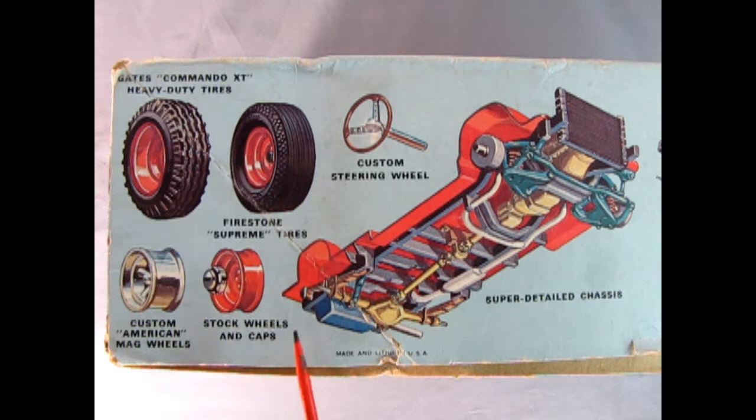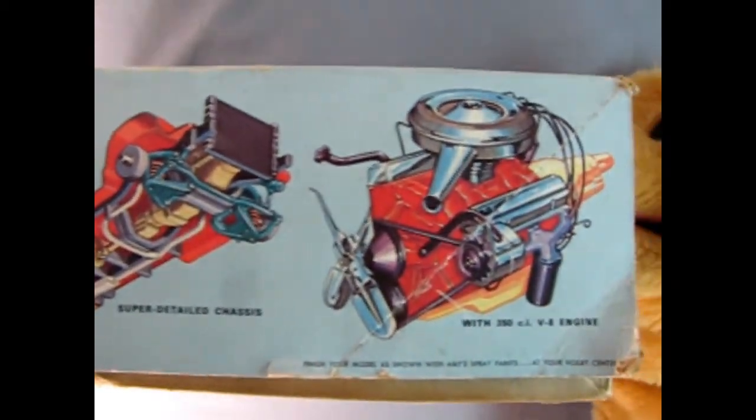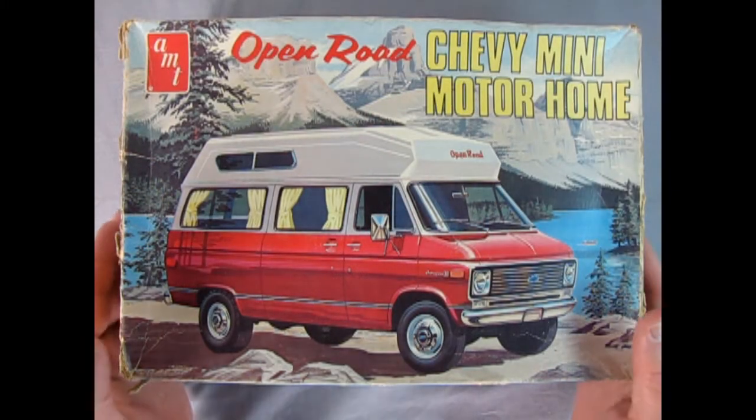On this side of the box you can see the really cool Gates Commando XT heavy-duty tires and Firestone Supreme tires. You get these cool custom American mag wheels, or you can use the stock wheels and caps. There's our steering wheel and this big heavy-duty frame in order to help us get to our camping destination. And if we just move the box over again you can see this wonderful V8 motor.